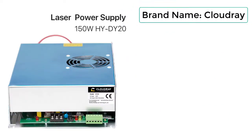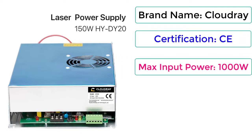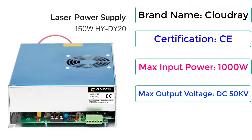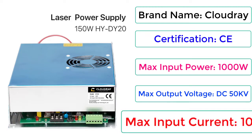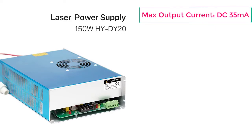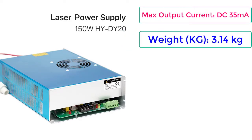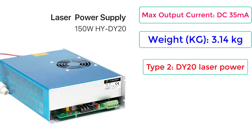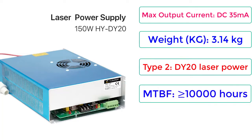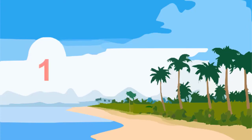Brand Name: Cloudray. Certification: CE. Max Input Power: 1000W. Max Output Voltage: DC 50kV. Max Input Current: 10A. Max Output Current: DC 35mA. Weight: 3.14kg. DY20 Laser Power MTBF is greater than or equal to 10,000 hours. Price: $133.